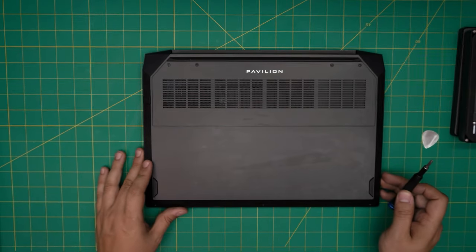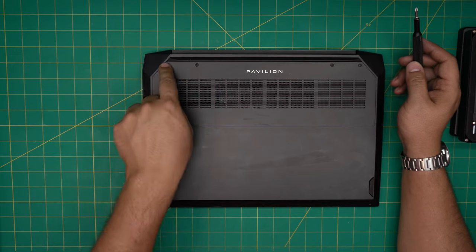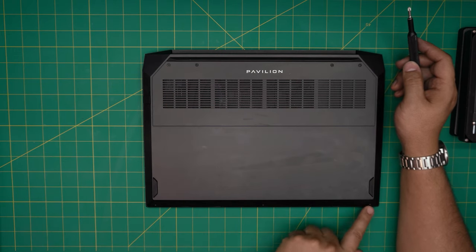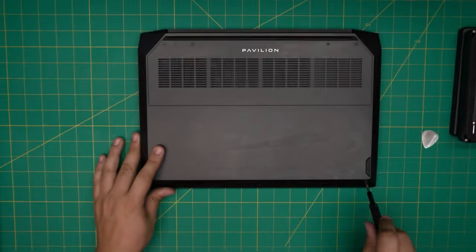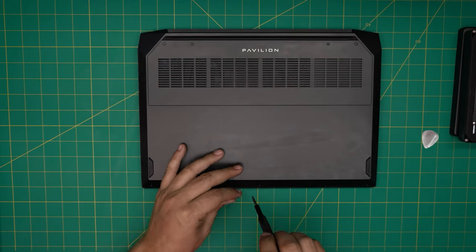We're going to start opening the laptop. On the bottom you'll see a bunch of screws — there are four screws at the back end of the laptop, these are the long ones, and three on the front end, these are the short ones. Remove all the screws and keep them in separate piles so you do not mismatch them.